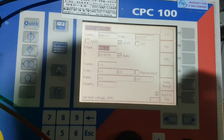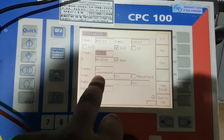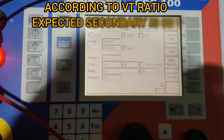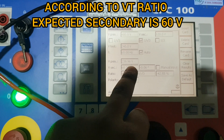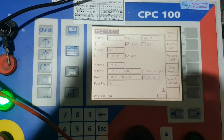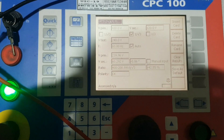Now we have to inject 240 volts. After injecting, we will see the secondary — it should come as 60 volts. Now we start injecting. We can see 60 volts comes — we injected 240 volts and received 60 volts. Our VT ratio is confirmed. Like this we can confirm VT ratios. We can check big VTs with big ratios the same way.